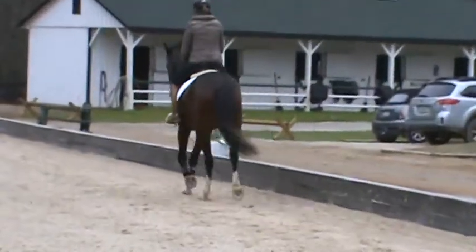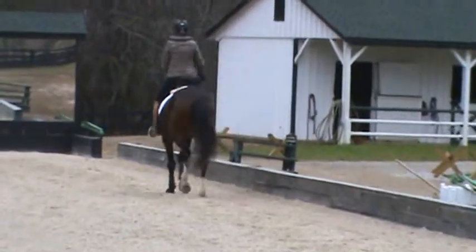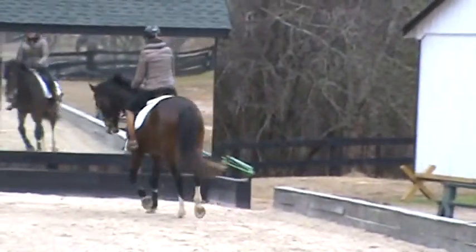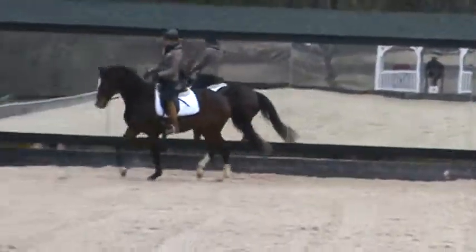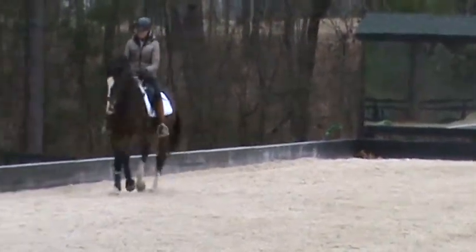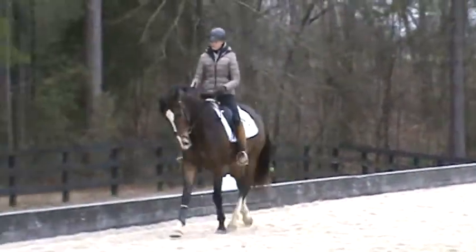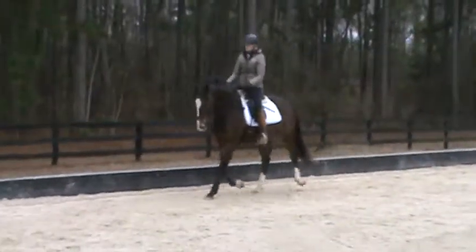Think big but not fast. Move the right hind underneath. That's right, good. Push him in front of you. Not allowed to lean right. He can't hold that with him — he pushes the right hand to the right. Yeah, good.